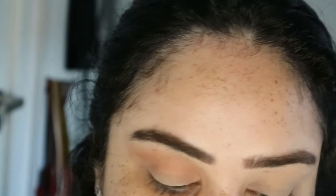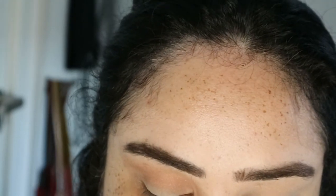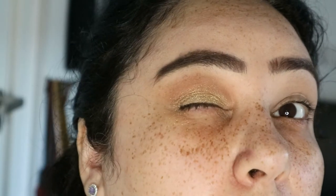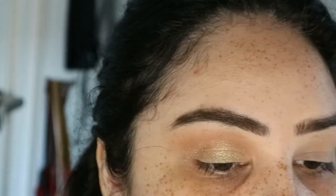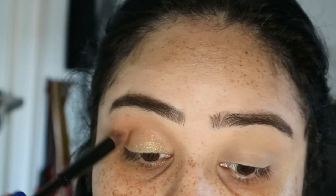On the middle part I just want to use this gold color, applying it with my fingers. That is a nice gold shimmery color but I did have to pack it on twice for it to actually show on the lids — so that's one thing you might want to be wary of.